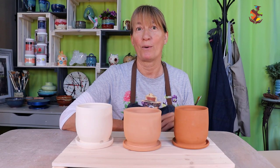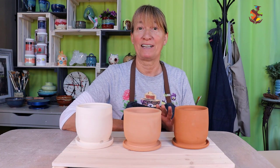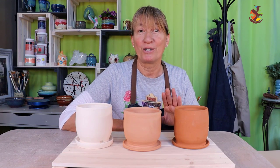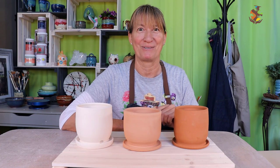How are glaze colors affected when applied to different shades of clay? To find out, I'll be applying three different glaze combinations to three different shades of clay. Make sure you watch to the end to see the finished fired pieces for the surprising results.